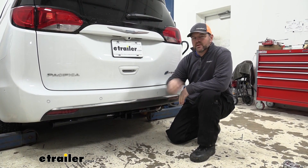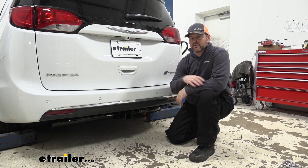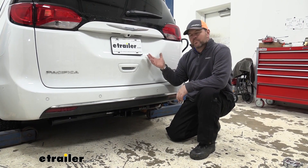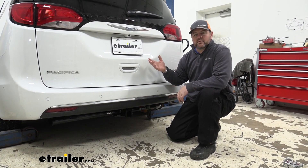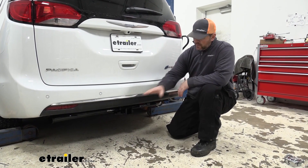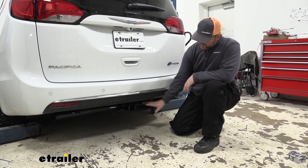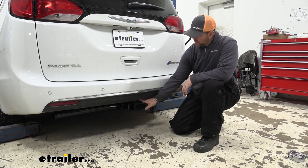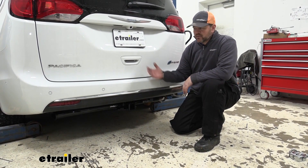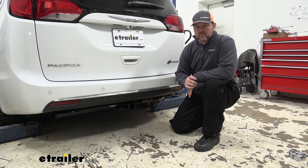Adding a Class III hitch to your vehicle is going to give you a lot of different options — whether that's pulling a small trailer, maybe putting a cargo carrier on to make more room inside for passengers, or maybe you want to put some bikes on so you don't have to load them inside the vehicle. It's going to have a round tube design and stay nice and tucked up close to the bottom of our underneath panel, fitting nicely with the contour of the vehicle.